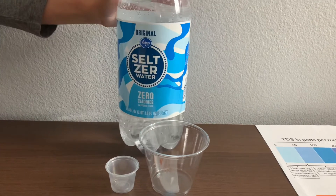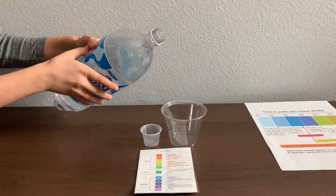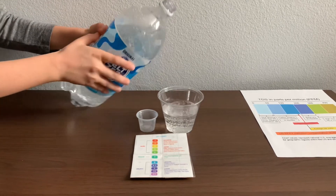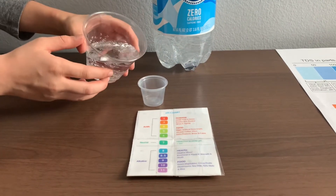Let's test the pH and TDS levels. Let's pour some water in. Because this bottle is too big, I'm going to use the TDS cup to pour inside the pH cup.